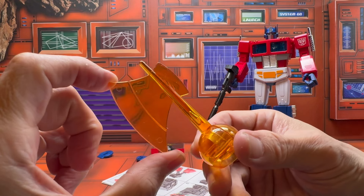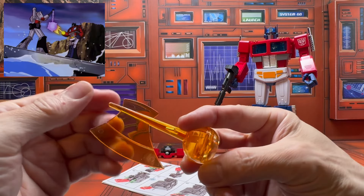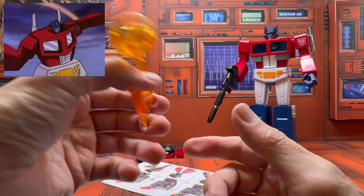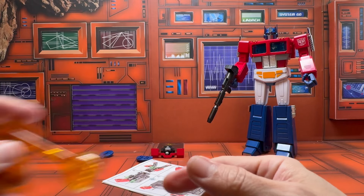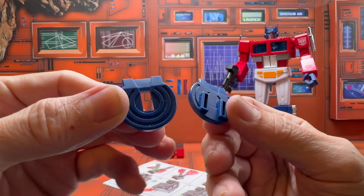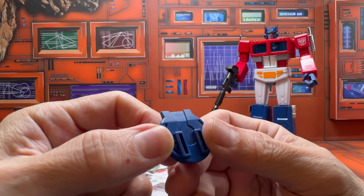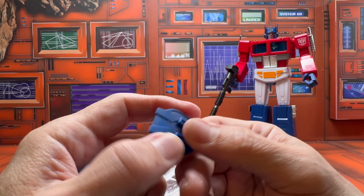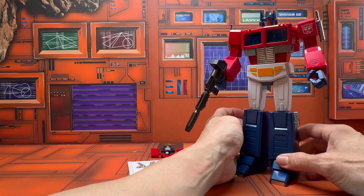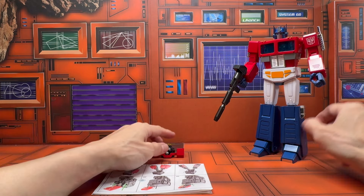You get his battle axe, which has a darker shade of orange — I think that's cool because it actually looks more like the cartoon, and it's better than other versions out there which are more yellow. You also get two adapters for the trailer: one for the MP44 and one for the MP10, which doesn't really make sense considering how toon accurate this figure is.